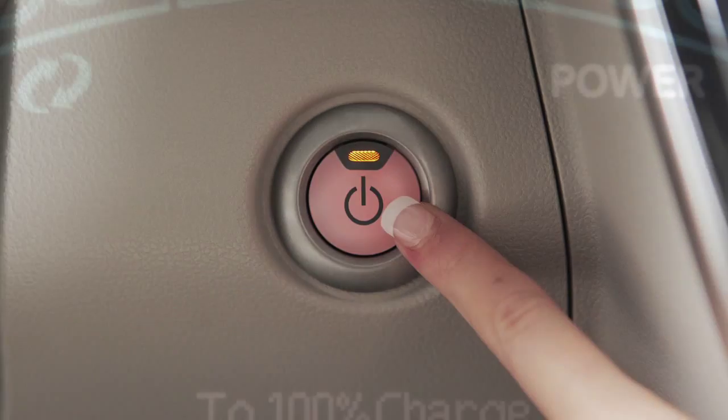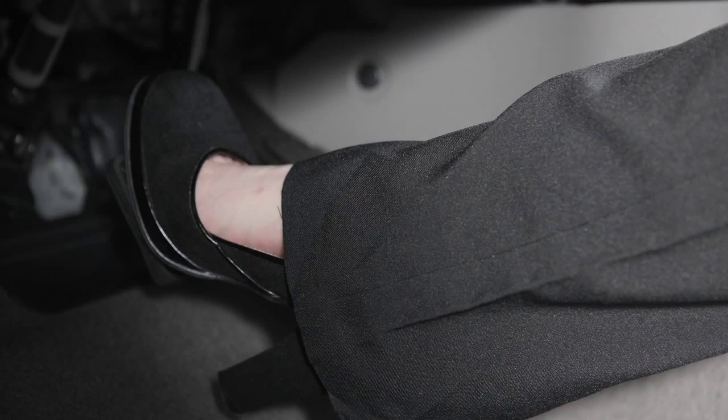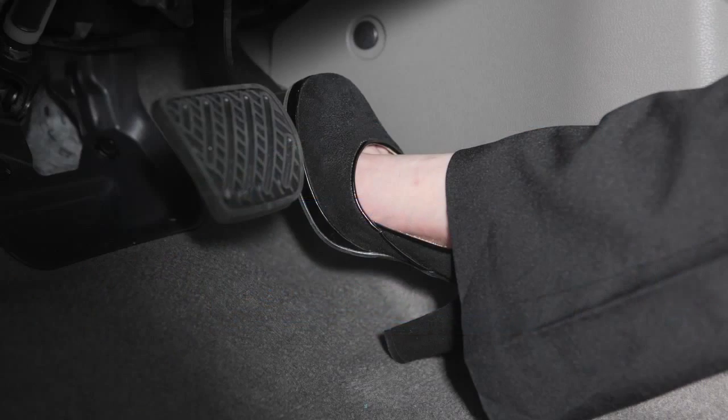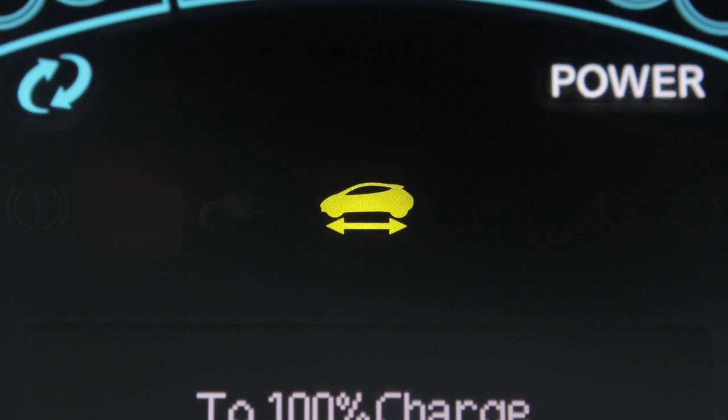When you start your vehicle, wait until you hear the startup sound and see the ready-to-drive indicator light illuminate before driving. Until you are ready to drive, keep your foot on the brake pedal, because the vehicle can start to move or start abruptly if the accelerator pedal is depressed by mistake when the ready-to-drive indicator light illuminates.